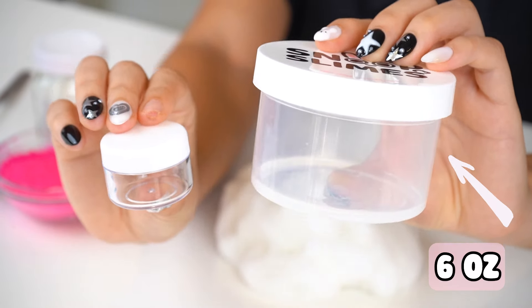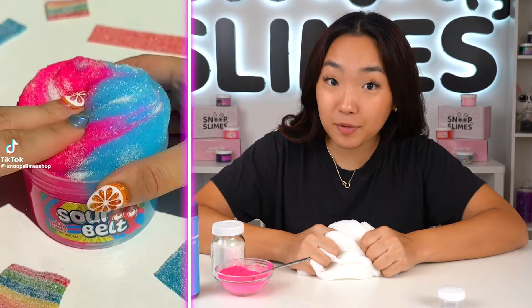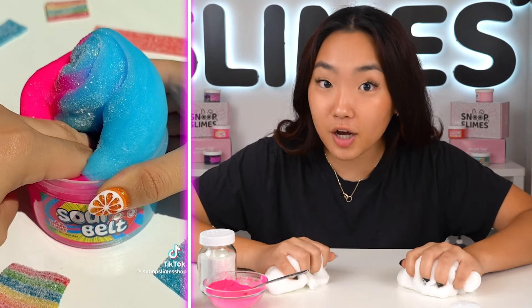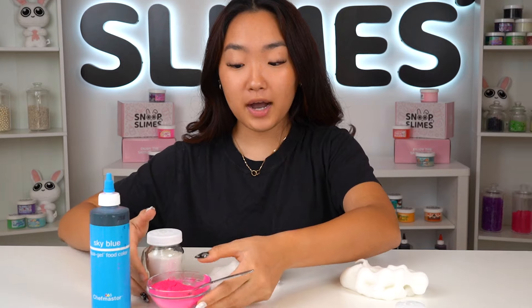This is a regular size Snoop Slimes. But today we'll be making a gigantic version of our slime and a tiny version of our slime. Just look at these labels, you can really see how big this one's going to be and how tiny this one's going to be. So let's get started.